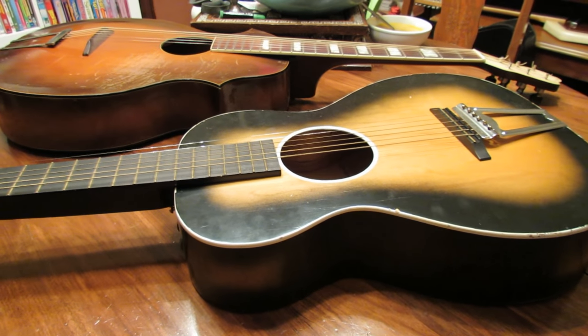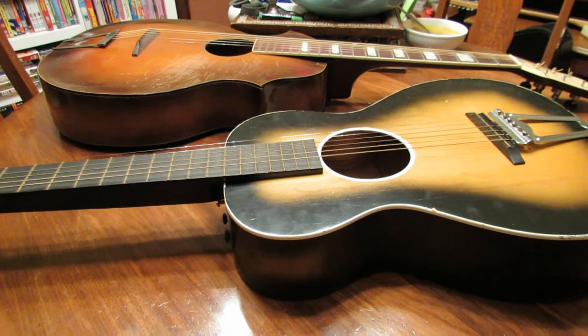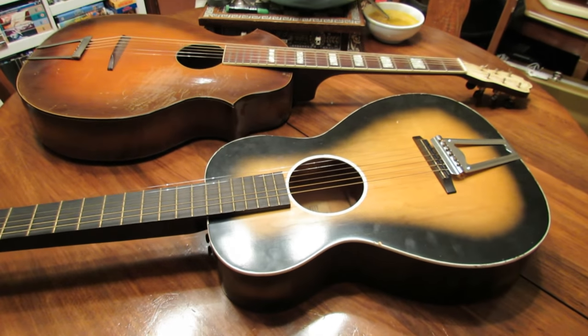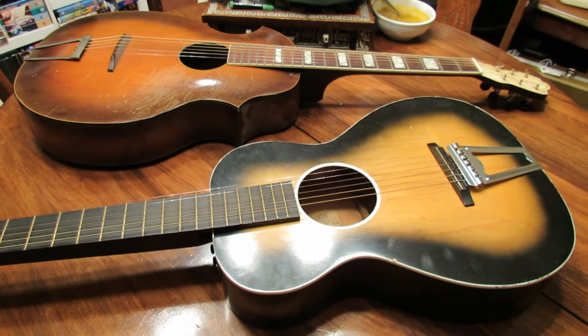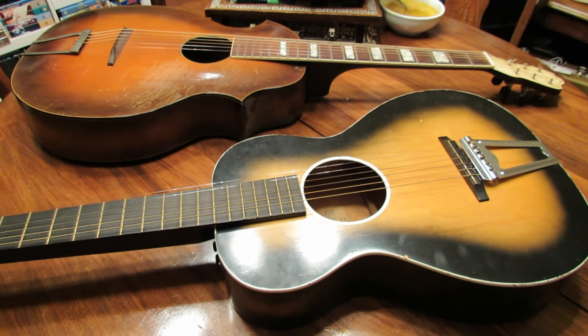So that gives us sort of an overview on a couple of the solutions people have found over the years to adjust acoustic guitar necks. I hope you've enjoyed this video — please hit the subscribe button for more videos like this in the future, and for now, y'all take care.